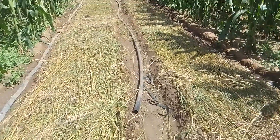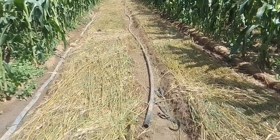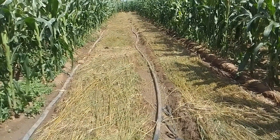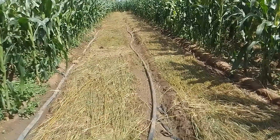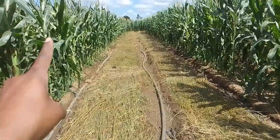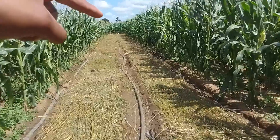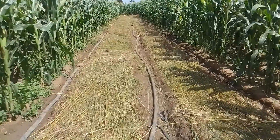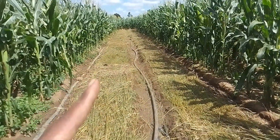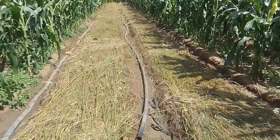The rainy season that we had was quite a tough one — it had the good and also the bad. The good is that we were able to get adequate water. But the bad is that much of the crop that we planted didn't do so well, except of course for the maize. The maize going all the way up to that tree there was planted during the last part of the rainy season, and we have continued watering it. Those are some of the challenges that come with the rainy season — the good and the bad.